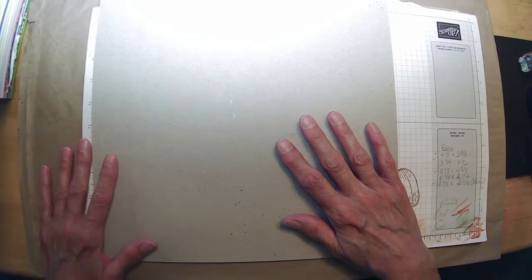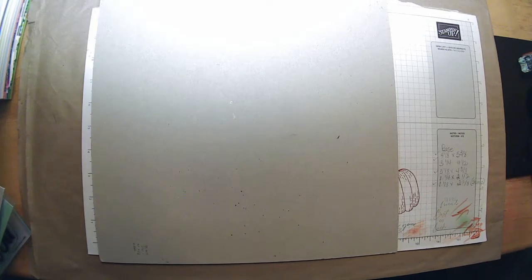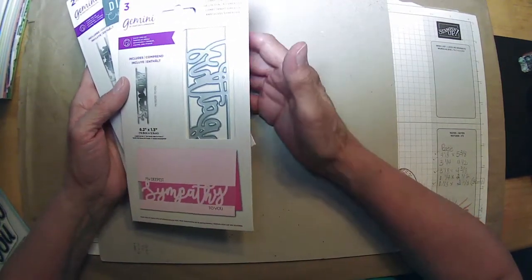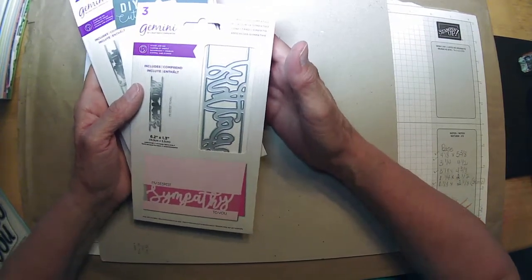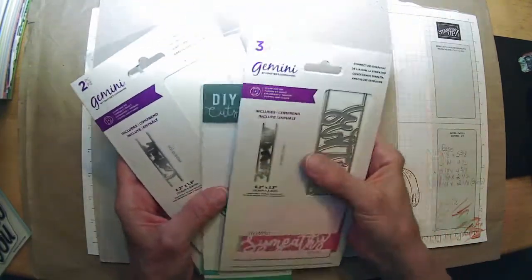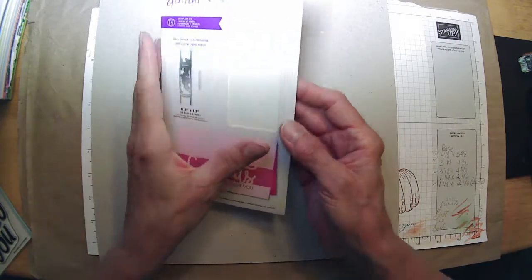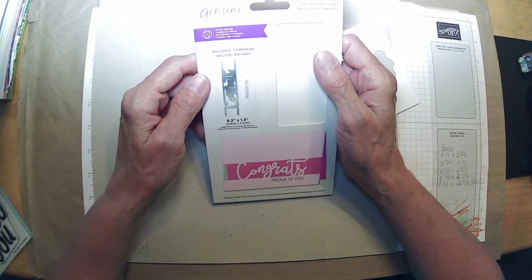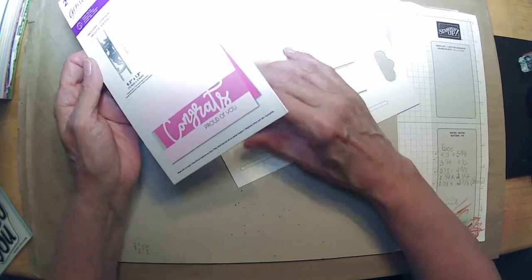Last week, every year I donate through Simon Says Stamp to the Huntington disease fundraiser they sponsor. When you do that, Simon Says Stamp sends a box of paper crafting supplies they've gotten from their vendors and marketing people. This year one of the things that came in my box are these connecting die-cut shapes or words — it's a Gemini by Crafters Companion. I don't have a Gemini, but I do have a cut and emboss machine and a Big Shot, and pretty much everything works with everything anymore.